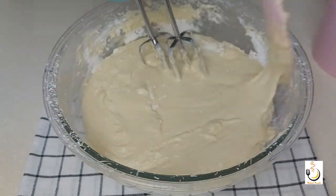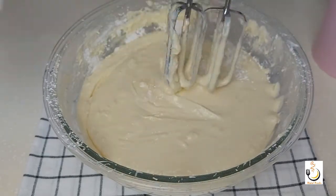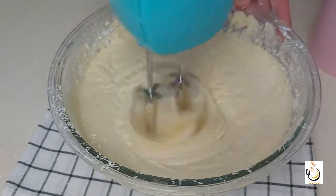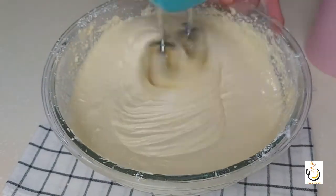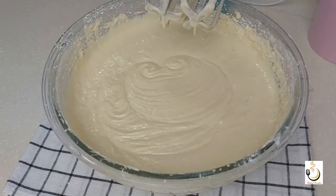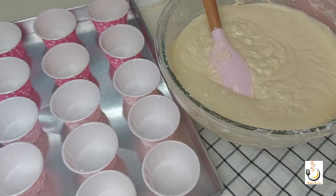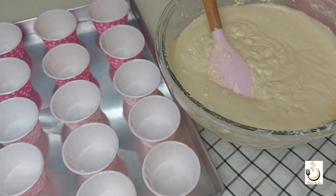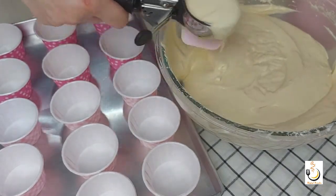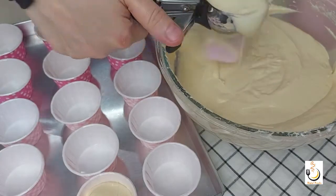Make sure you don't over-beat the batter. Once everything comes together you stop beating so you don't end up with tough cupcakes. I've lined my baking tray with paper cups and I'm going to use an ice cream scoop to scoop in the batter so I have an equal amount in each cup.